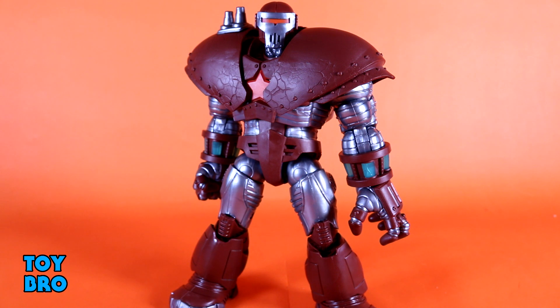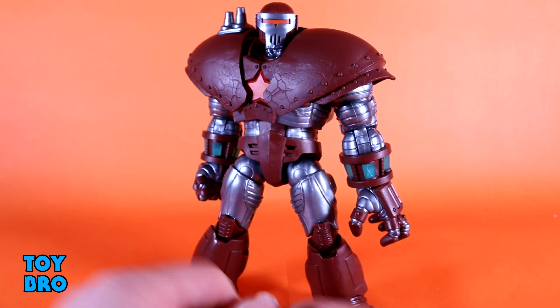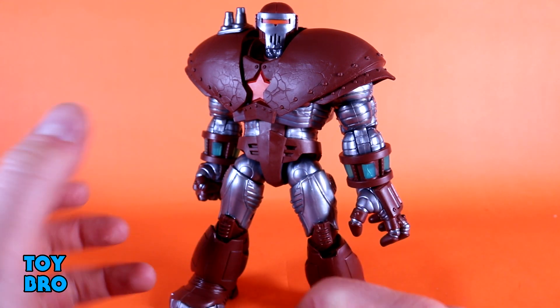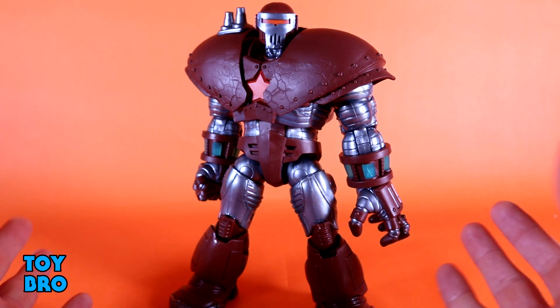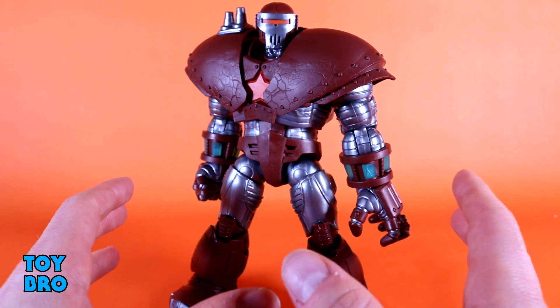We are wrapping up the Crimson Dynamo wave with the Build-A-Figure Crimson Dynamo. I'm not reviewing or keeping every figure in this wave because it's kind of a hit-or-miss one for me. But when I started getting pieces I originally thought I might not build him, but I couldn't stop once I got a few pieces — the size is fantastic, the look is great, and this turned out so much cooler than I expected. Let's see what this guy can do.